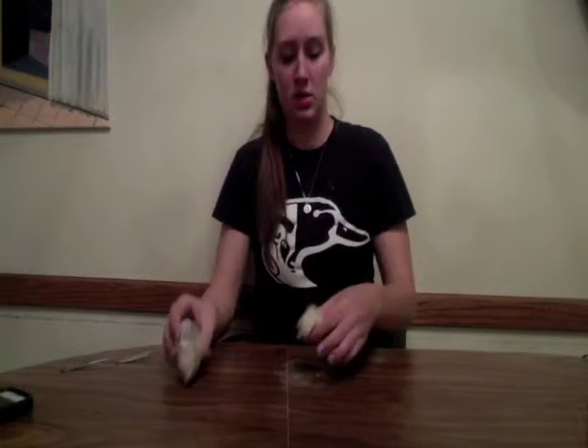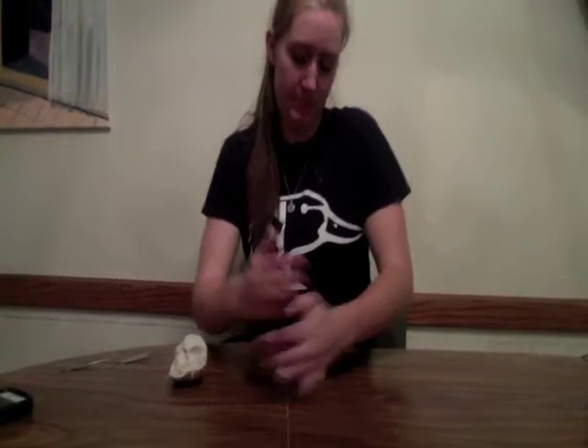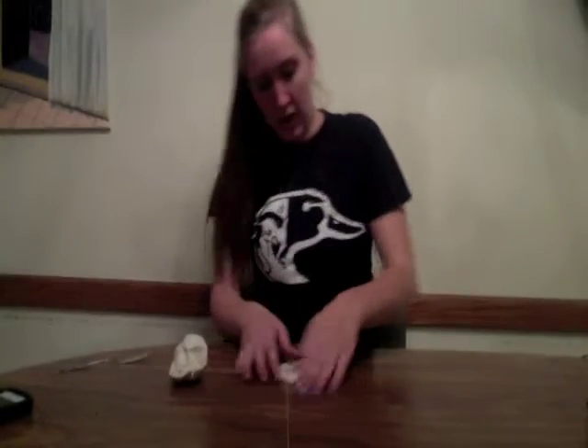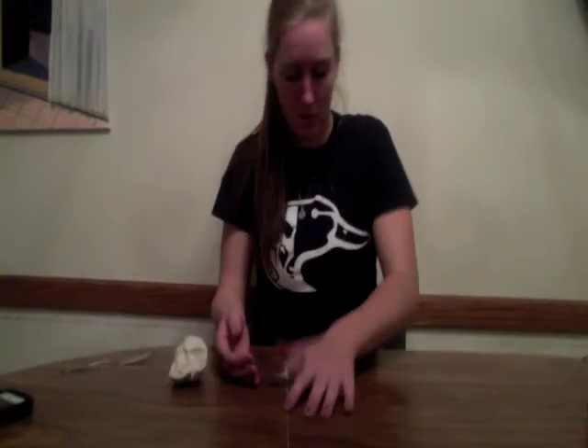I've already kneaded this some before, so now we're going to create a slab for the base of our bowl. You take off a chunk of clay and flatten it out on a nice smooth surface. I like to pull it up off the surface and lay it down again to make sure both sides are evenly flat. Once you've got a nice even thickness on your slab, you're going to cut out the shape and size you want for the bottom of your bowl.